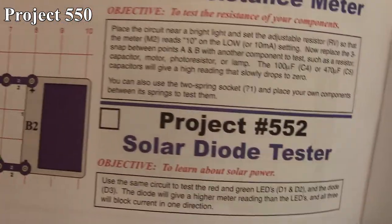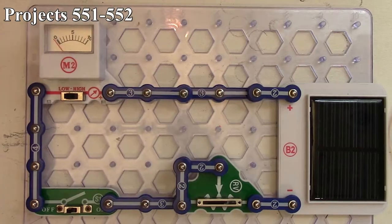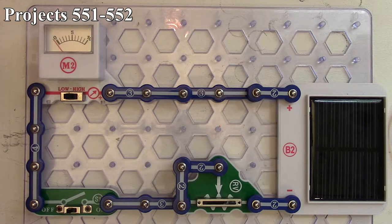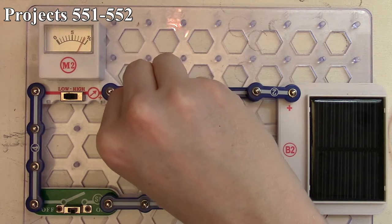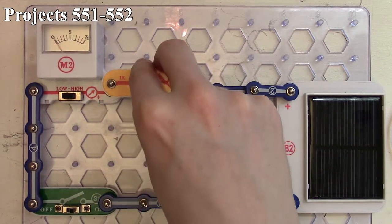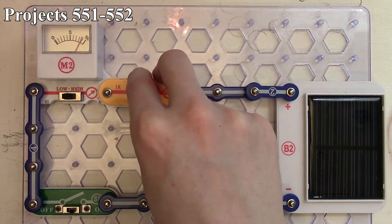Now we move on to project 551: Solar Resistance Meter, and also project 552: Solar Diode Tester. For the resistance meter, we have our solar panel as input, going through our meter with our slide switch, and then our variable resistor to set a baseline. I've got the variable resistor set so we show about nine on our meter — that's our reference point with no loads attached. We can take our three-snap off and start testing different components. A 1,000 ohm resistor puts us just a little below the nine mark.